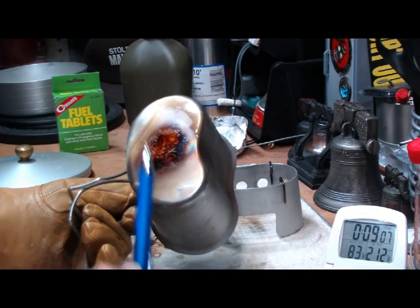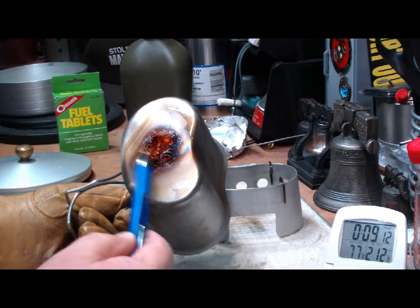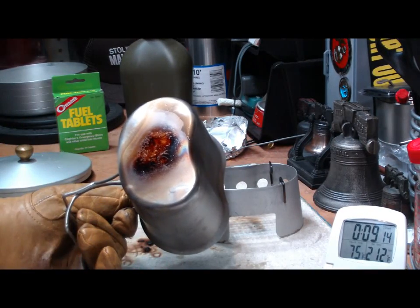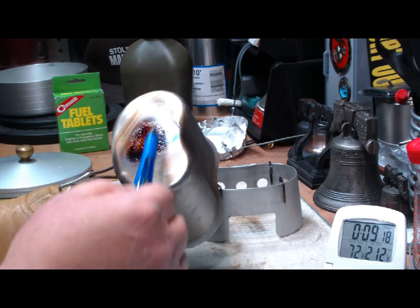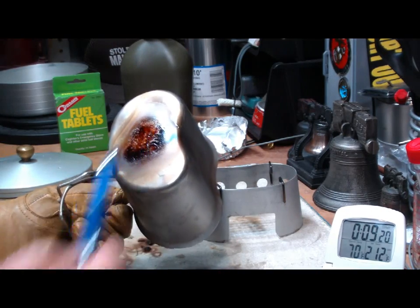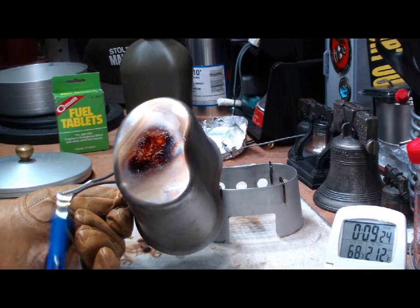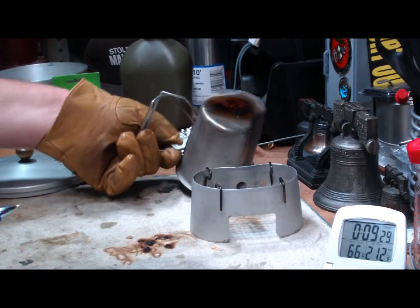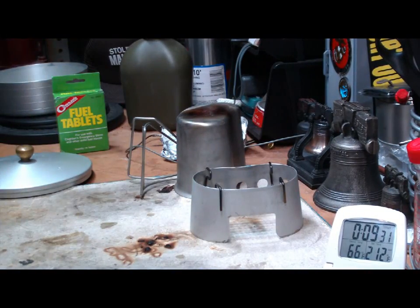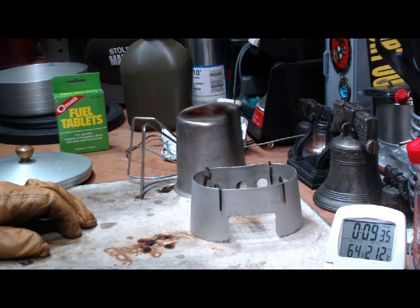Now somebody asked me — is it really soot or is it like a gummy stuff? It's kind of wet and gummy. It's not sooty like what you'd get off a wood fire. It's shiny and wet-ish looking. But as you saw in the other video, with steel wool you can scrub it off. But it leaves stains if you set it down on top. So I hope that helps. If there's any more requests, let me know.